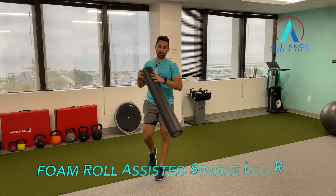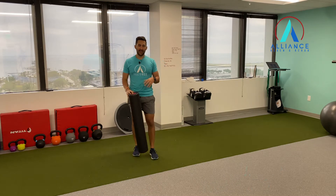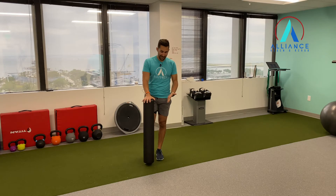We're going to do a RDL progression, so for a single leg RDL, which is good to help engage the core and help with some hip stability and keeping the hips level. So you're going to grab the foam roll, put it on top of your foot, and push down into your foam roll and then into your foot, and keep that tension.